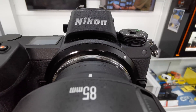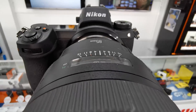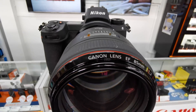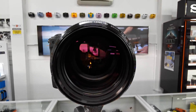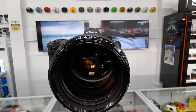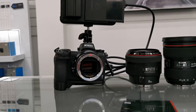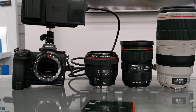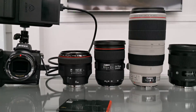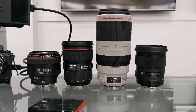I also stacked the Sigma MC-11 adapter on top of the TechArt adapter, allowing me to mount Canon EF mount lenses onto the Nikon Z6 through two adapters. The autofocus performance really depends on which EF mount lens you use, but overall it works, and with certain lenses it works really well — I was a bit surprised. I've created a separate video covering those results, so check that out if you're interested.